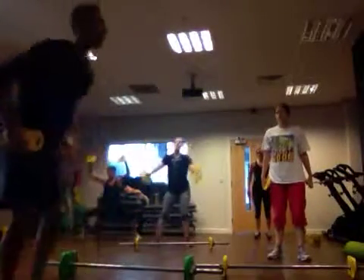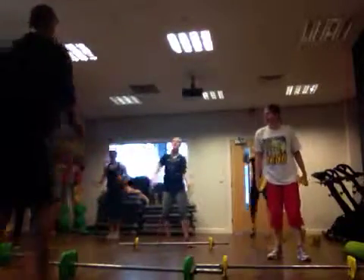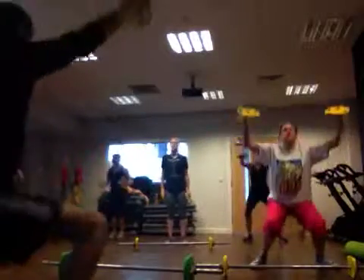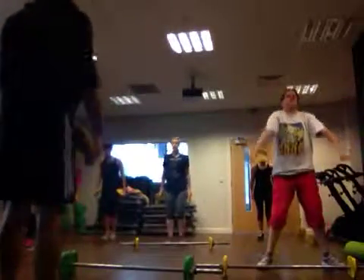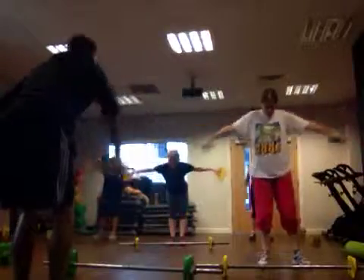Option one. Option two — jump forward, yeah? Good, carry on. Three, two, one — fly. And jump.